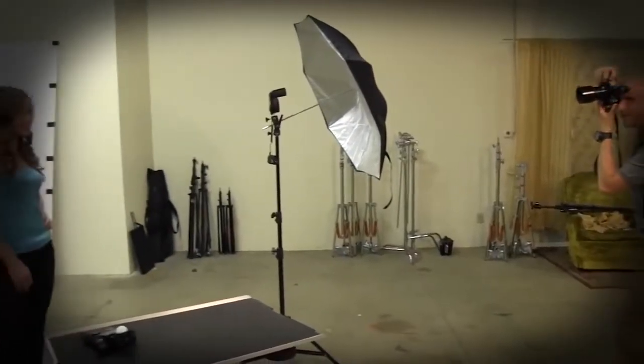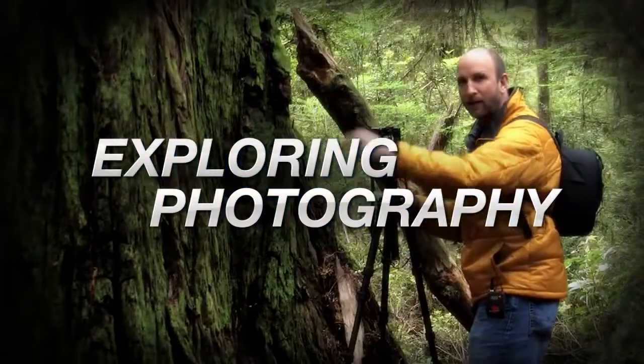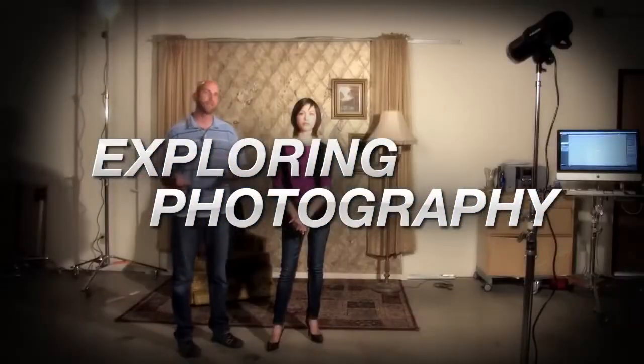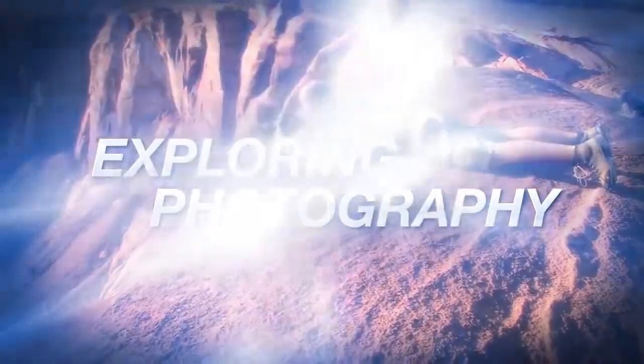This week I'm going to show you how to get a nice white background. Adorama TV presents Exploring Photography with Mark Wallace, where you will learn innovative techniques on shooting a wide range of photography. Here's your host, Mark Wallace.